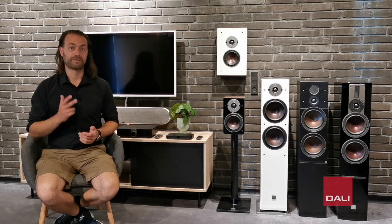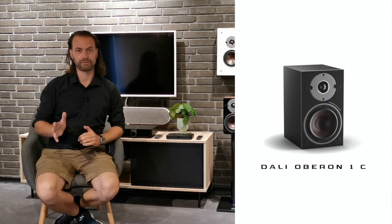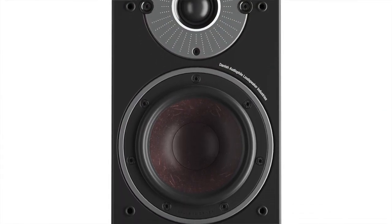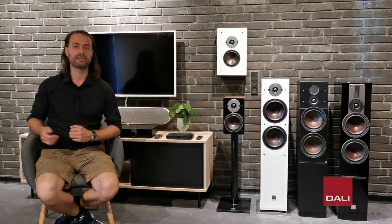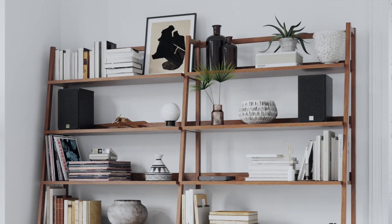The series consists of three different speaker models. Oberon 1C is a wireless compact bookshelf speaker you shouldn't underestimate. These little guys play with a size, depth, and detail that you wouldn't believe for such a small speaker. Like on all the other models, it goes to show how much performance you can get out of a speaker by carefully designing the amplifier and the active crossovers.